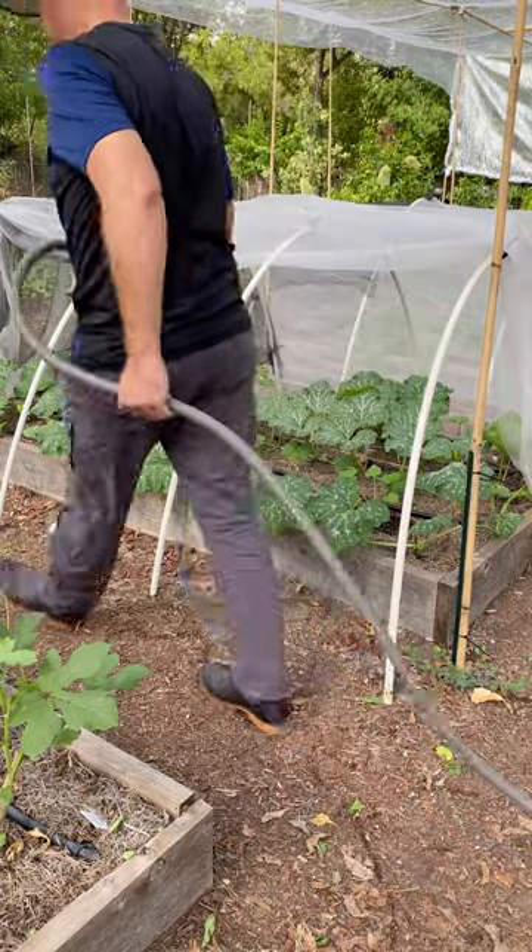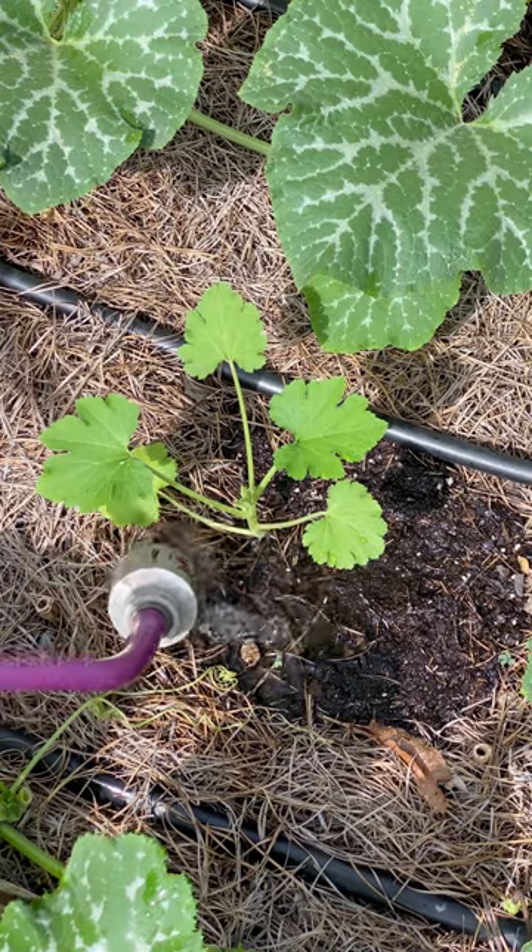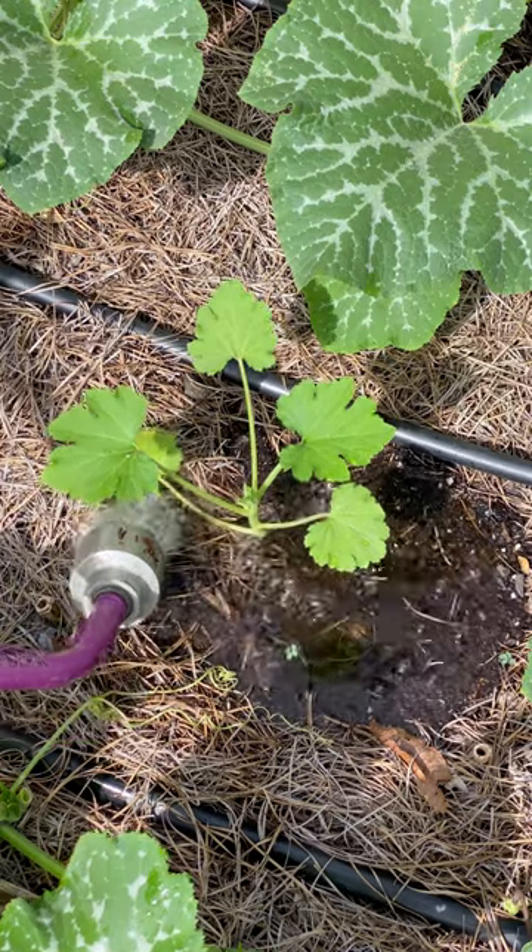The next tip is to provide your squash plants with enough moisture. We're really warm here in Central Texas, pushing 100 degrees. I've got shade cloth on top. It's not uncommon for squash plants to wilt during the middle of a hot day, so make sure you check that soil first and give them a long deep watering as opposed to a shallow one.